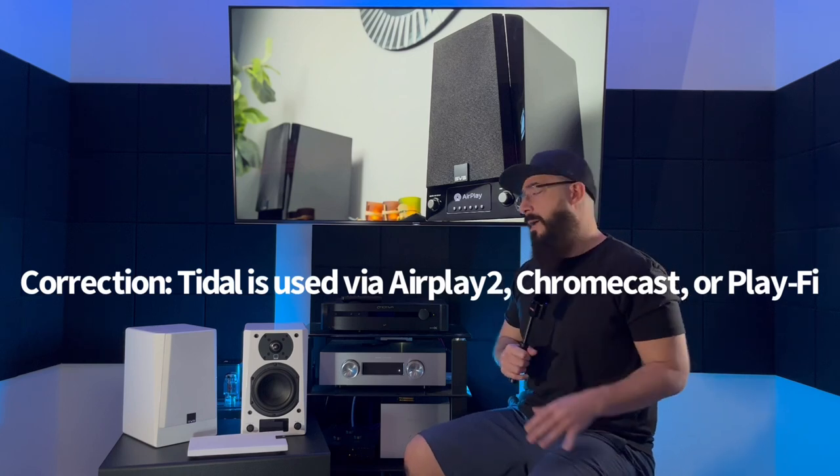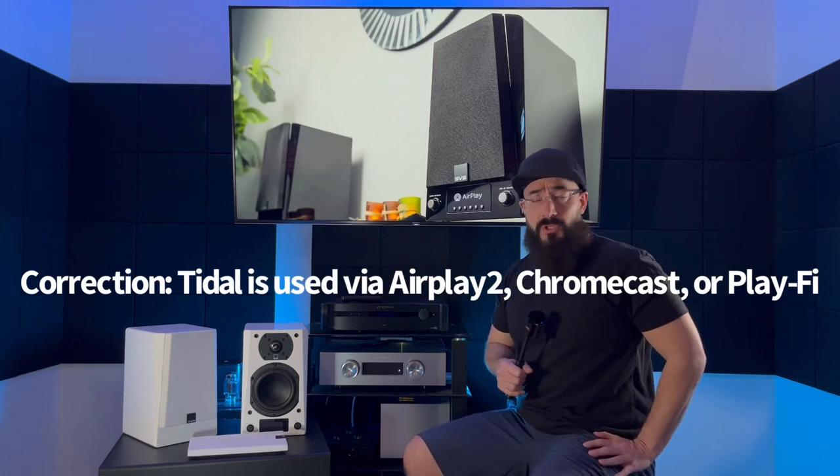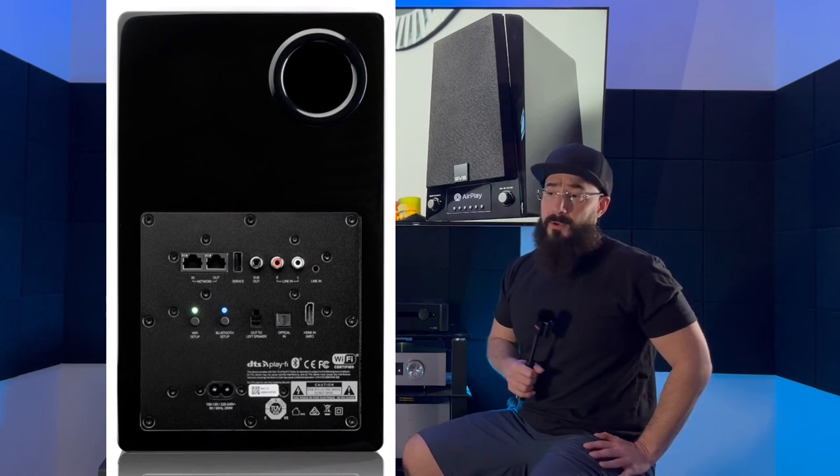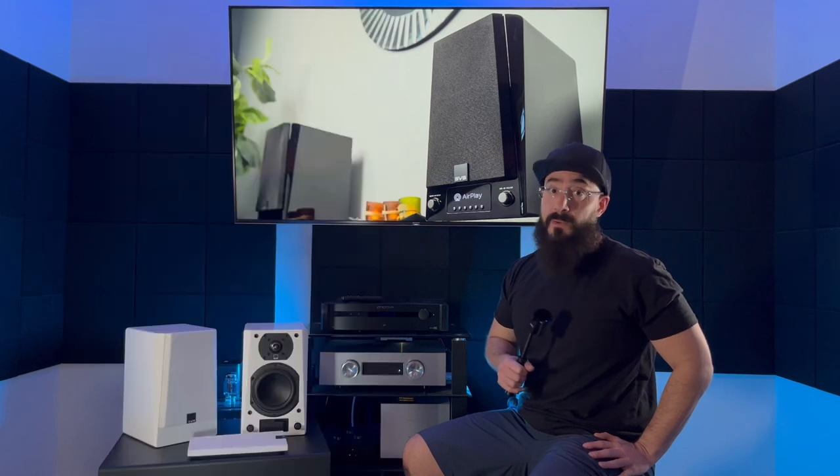So, slew of functions — you can stream directly to it. There's the SVS app you could use, or you could use your music player's own onboard app like Tidal Connect. It's got line input, so if you want to connect an external streamer or external DAC you could do that. It's got HDMI ARC input, which I definitely used, especially upstairs in my living room where it was primarily serving as a TV and gaming setup. It's also got a subwoofer output — god bless, love to see that. Ton of power.